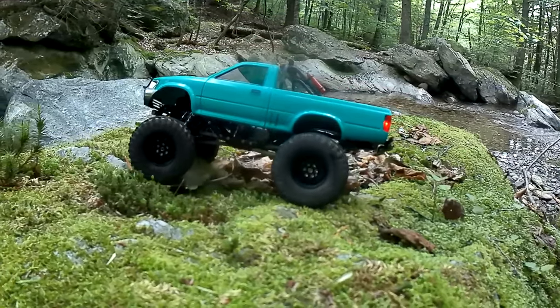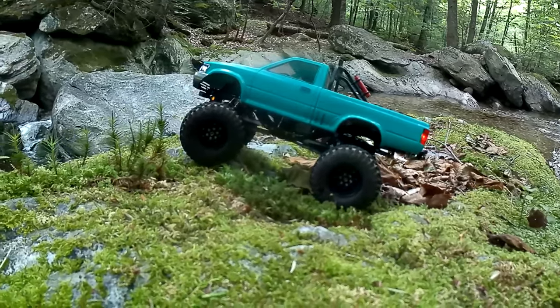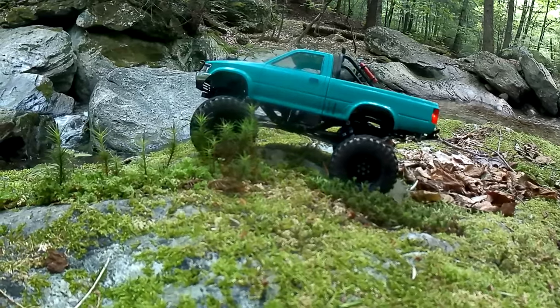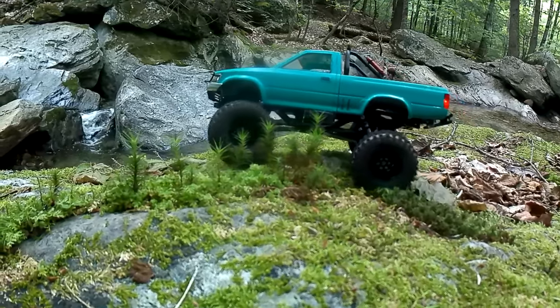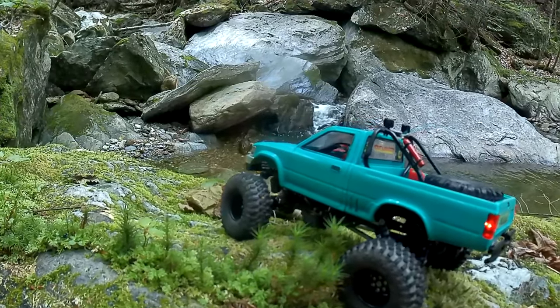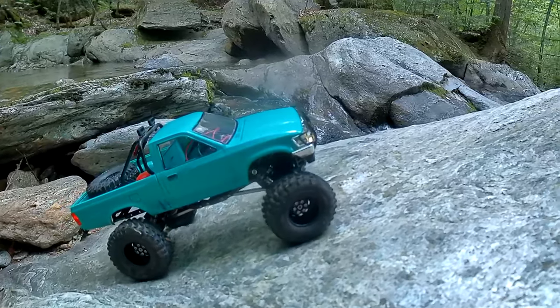It looks a little monster-trucky, but it also depends on which way the wheels are turned — it kind of looks a little more normal. I don't know if I really want to change it because that doesn't look too bad. I think proportionally speaking I'm pretty happy with the way that looks now, and I fixed the ride height as well.